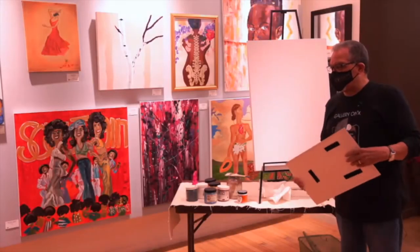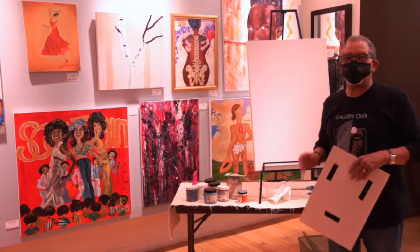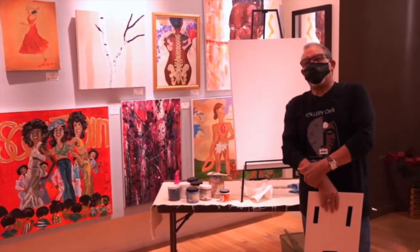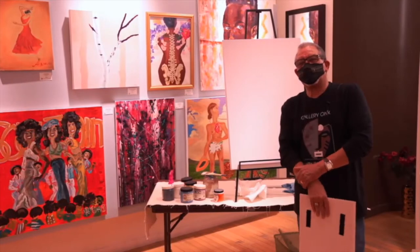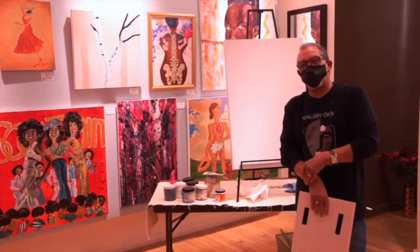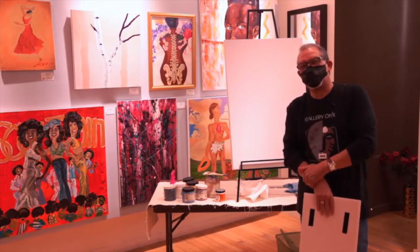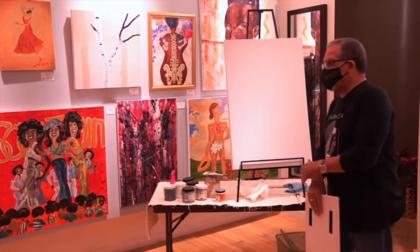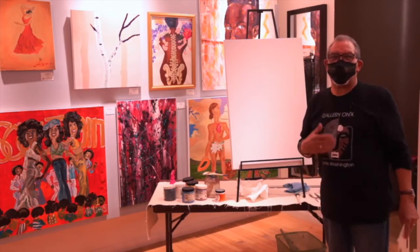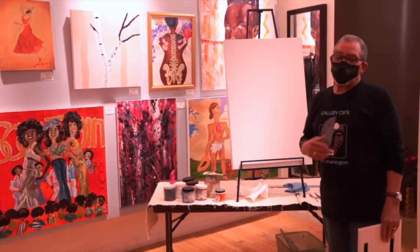Hello, everyone. My name is Ashby Reid. I'm the Vice President and Contributing Artist here at Onyx Fine Arts Collective. I am what one would call a palette knife impressionist artist. And what I'm going to do today is to demonstrate my process and how I work with a palette knife.